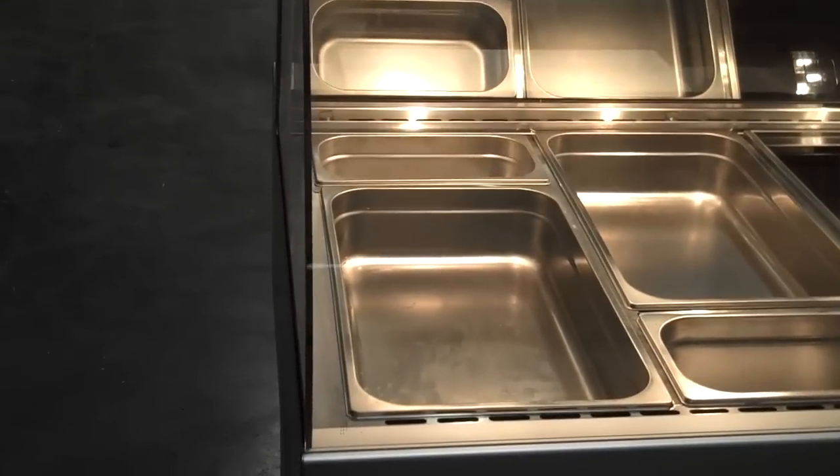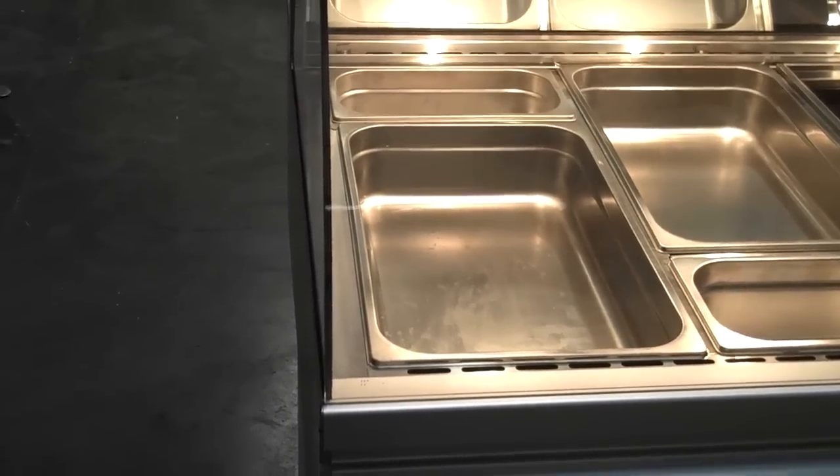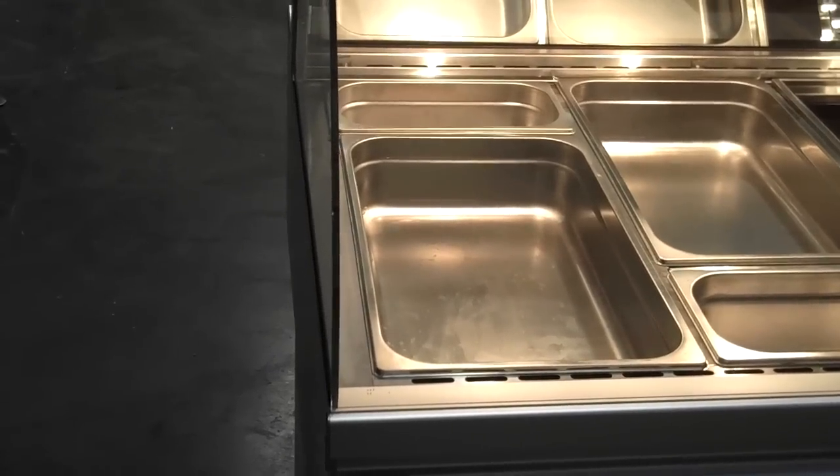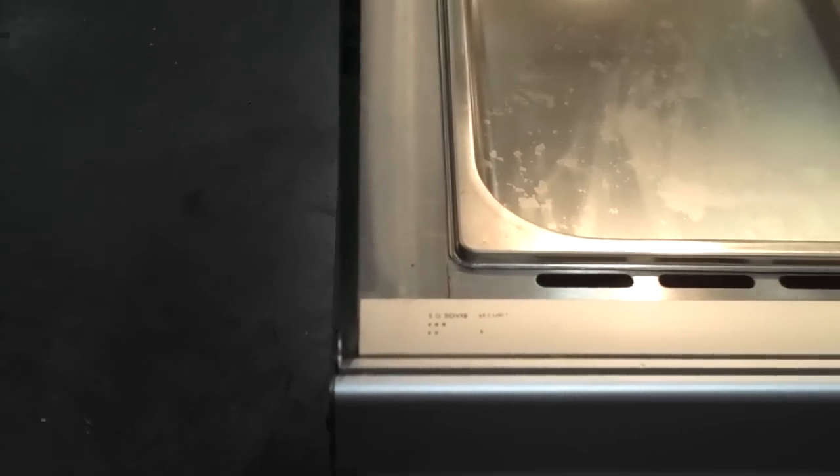One of the things you'll notice is the side of the unit. There isn't a rail bumper system, so you can mount two systems together and it looks as if it was one case. The side is just exactly flat all the way down.